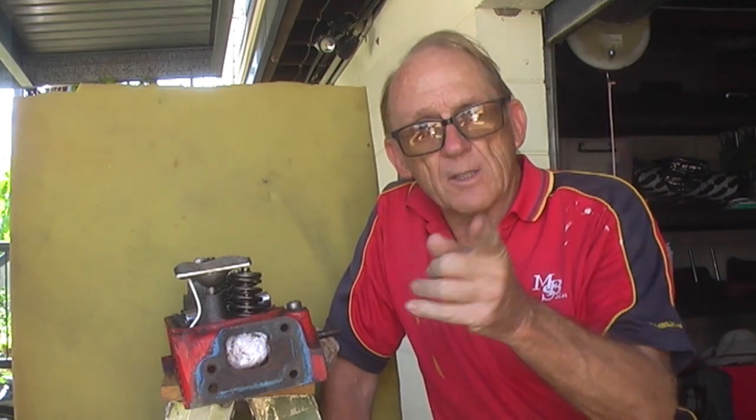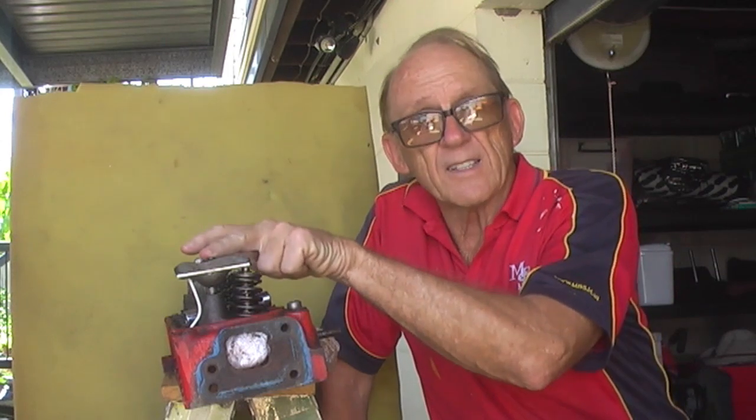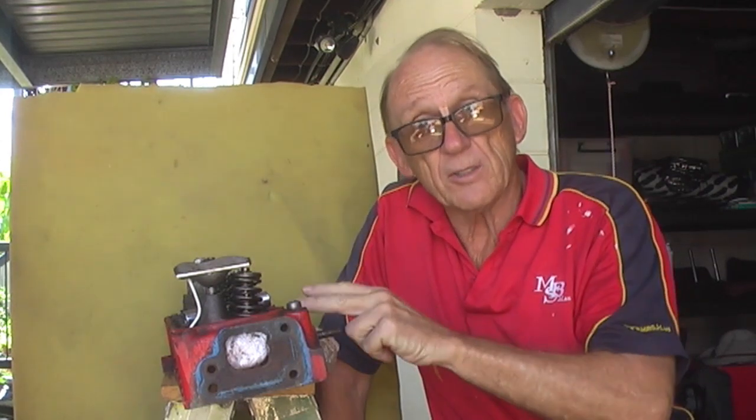So without further ado, I'd like to make a statement before I start and then I'm going to back that statement up during the course of this video. My statement is: if you're still adjusting your hydraulic lifters by adjusting this nut down half a turn to three quarters of a turn, you've got your rocker geometry incorrect. Fifty years down the track, a lot of things have changed and I'm going to cover that really soon.